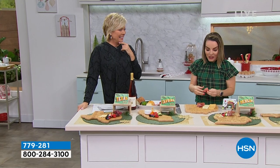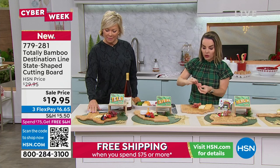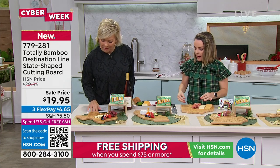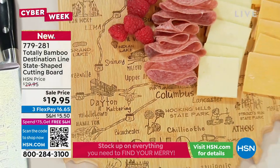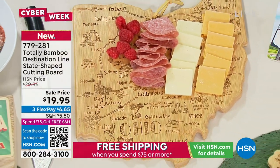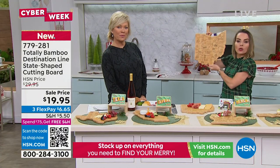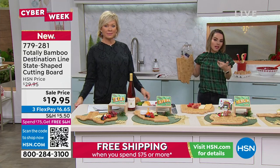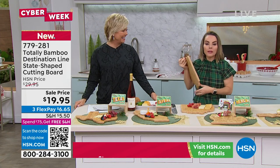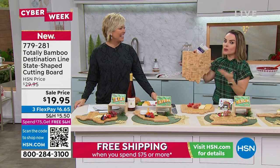Long Island is its own board, which makes sense because it really is its own place. Maybe you're a family that's traveled or been military — you can have a couple of boards. They have a leather strap on the back so you can hang them on the wall. Imagine multiple state boards hanging alongside photos from that time. At about a pound and a half, they become beautiful home decor. Even the people working here behind the camera wanted to get one for their family.